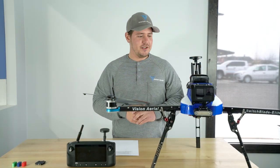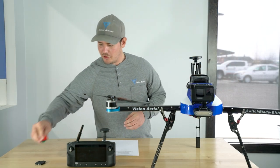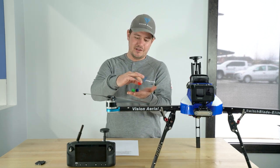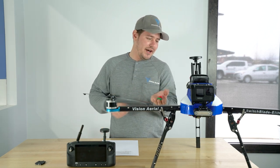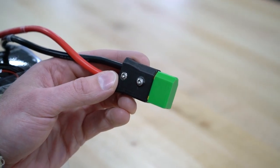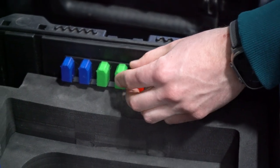One of our next updates is for our batteries. We've upgraded to color-coded battery caps rather than rubber bands. These slide onto the end of the battery terminals and help prevent dust or damage from getting into those batteries.